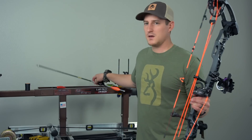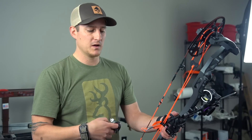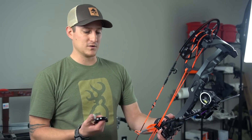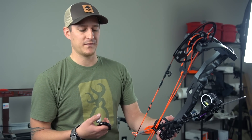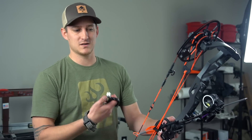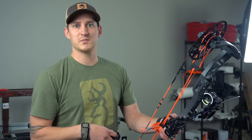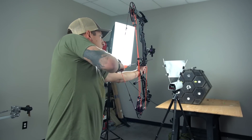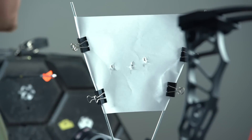One thing to keep in mind if you're doing any paper tuning at home: any type of form issues, especially torque, are going to become very apparent when shooting through paper. It's very important to make sure you're not torquing. One trick I've used is having guys close their eyes and shoot through paper — a lot of guys get over-excited to see what tear they're getting and actually drop their bow as they shoot, which can cause some weird issues. So the main point is just focus on the best shots you can possibly do through paper.